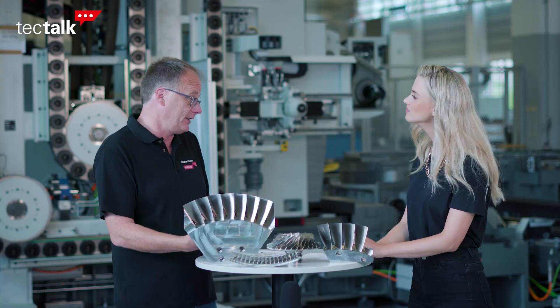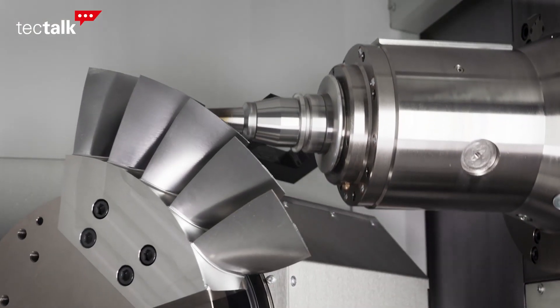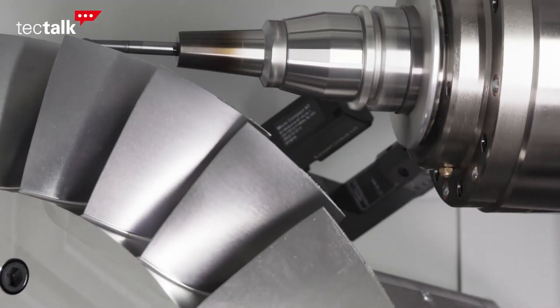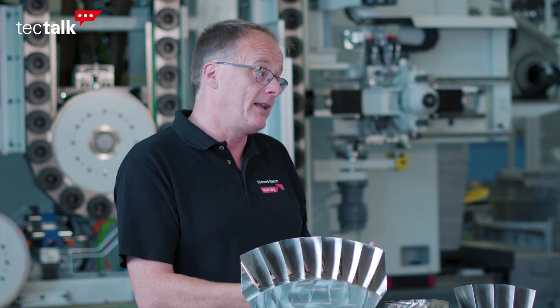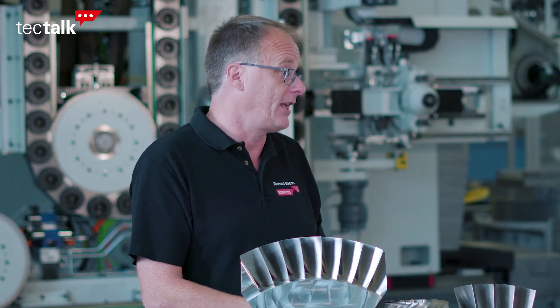It depends on the characteristics of the parts. For the large bladed BLISCs we use a technique called side entry, and the advantage of this is that you can use shorter and more stable tools, which is very important when you're cutting these hard materials. The large bladed BLISCs can be either made from solid, or often the blades are linear friction welded to the hub, and then our challenge is to measure and adaptive mill to achieve a perfect blend in the intersection area.